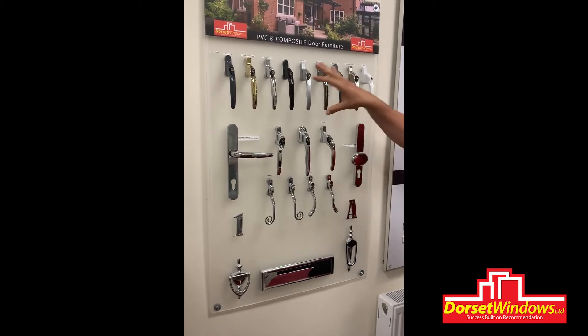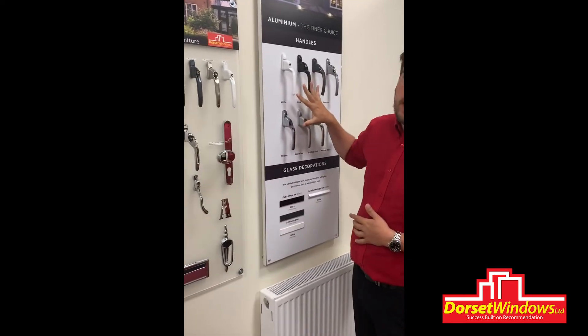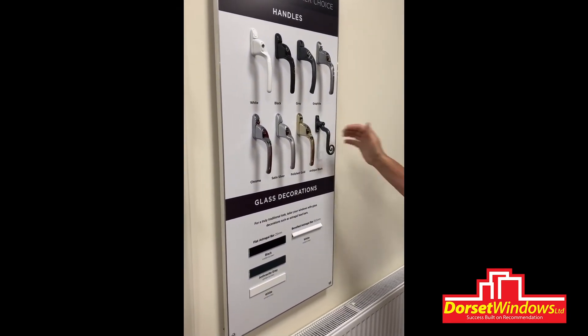All the different handle styles come in all the different colours. They all come with a key lock as well, which helps for your house and contents insurance. We also have our aluminium style over here. There's not as many colours and options on these ones, but it's still a relatively good range. And you've also got your monkey tails on these ones as well.